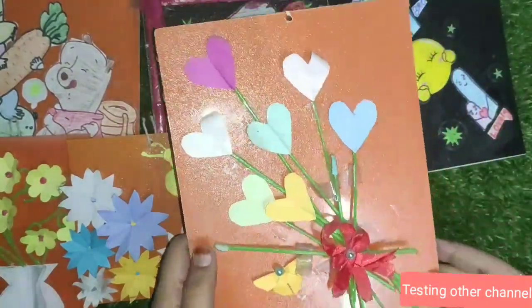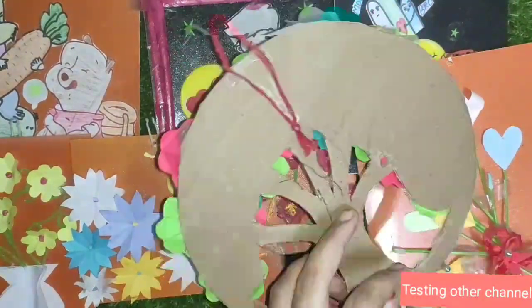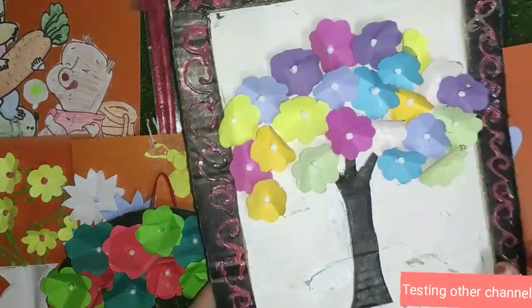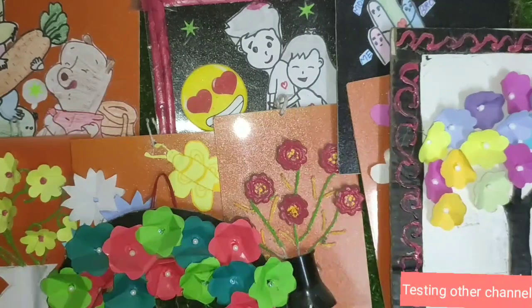Now you will find out how to craft this. If you send a photo, you can upload your name in the video, so you can like it if you like it. This is how I made a paper and designed the album with a glue gun.